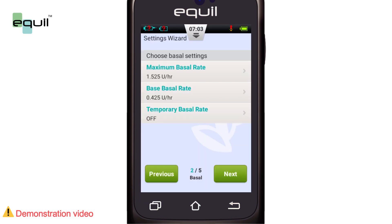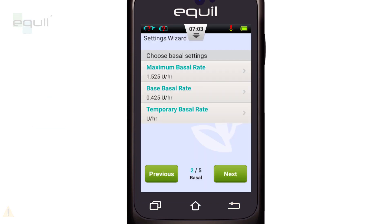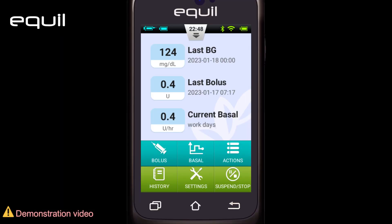The last option is a temporary basal rate, which can be disabled or displayed in units of insulin delivered per hour. Alternatively, you can use a percentage of the current basal rate. Usually, this screen shows all the options selected by the attending physician, and it's possible to skip it at the current stage and reset it at any time from the home screen.